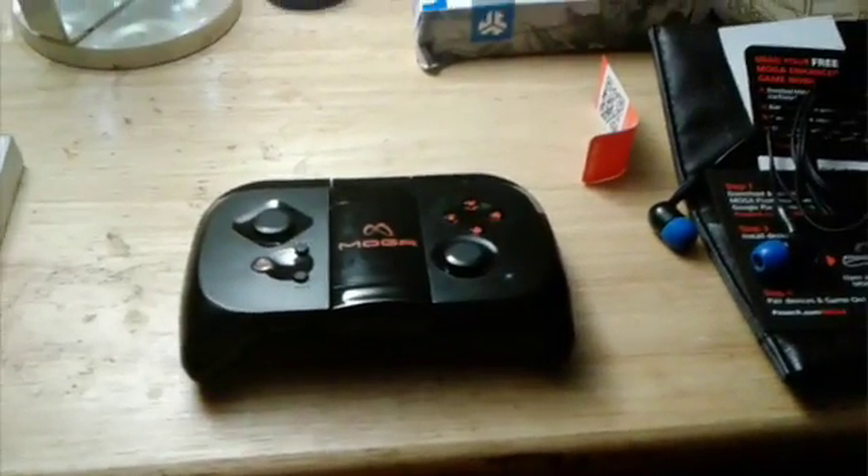I hope you guys enjoyed this unboxing and gameplay preview. I'll see you guys in the next video.